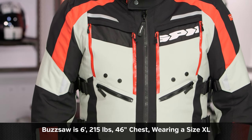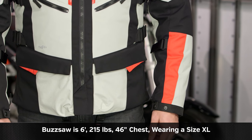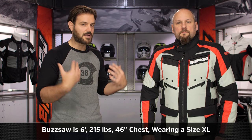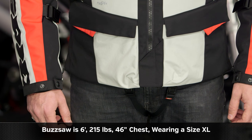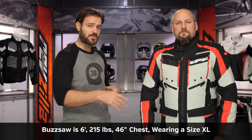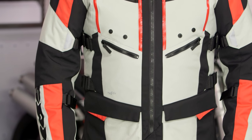Let's spend a second and talk about sizing. Buzzsaw on the left-hand side is 6 foot, 215 pounds, 36-inch jeans, and a 46-inch chest. According to Speedy's size chart, he should be in a 2XL if wearing this regularly with all the liners in and the chest and back protectors added. We have him in an extra large to show that if you're wearing this the majority of the time with the liners out and no chest or back protector, you'll want to size down one size based on Speedy's size chart.